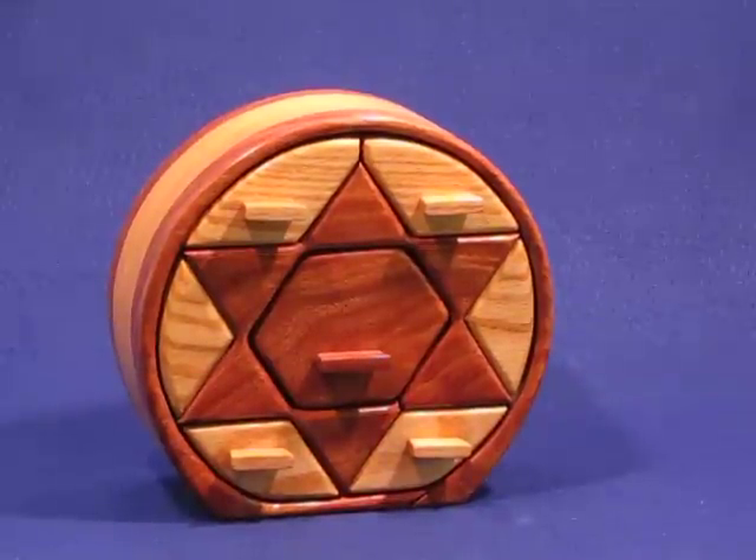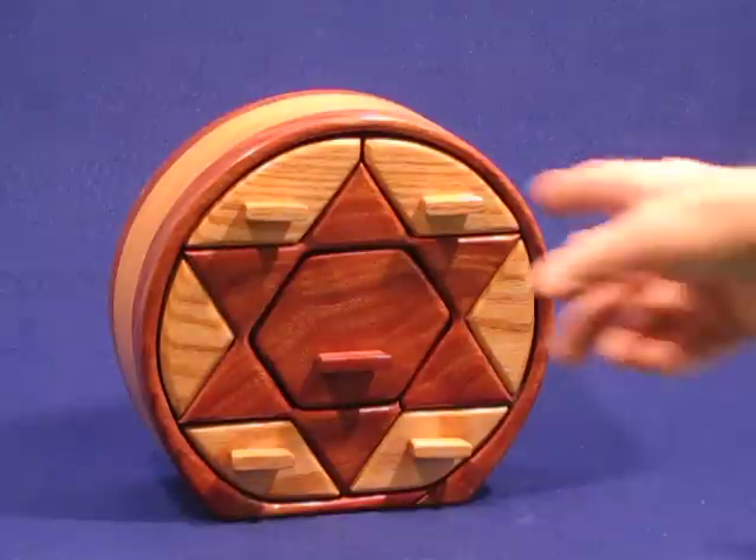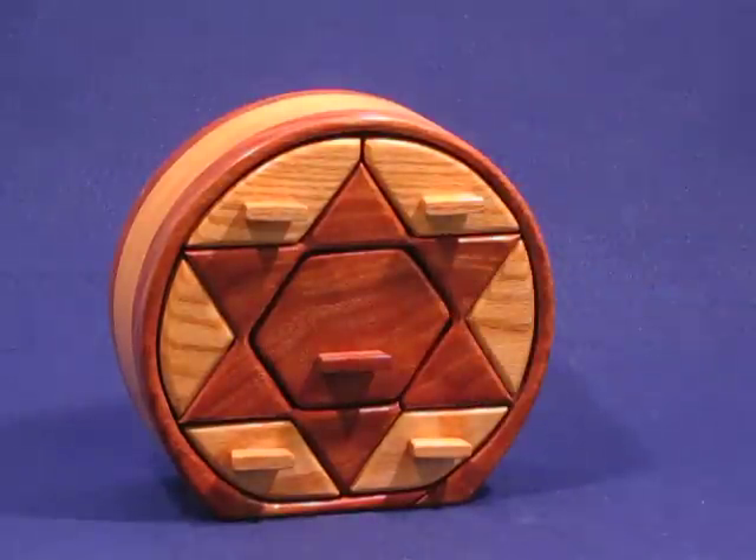This is a new bandsaw box that we've just made, out of African mahogany in the center with oak in contrast on the outside. It was made for a good customer, representative of the Star of David.